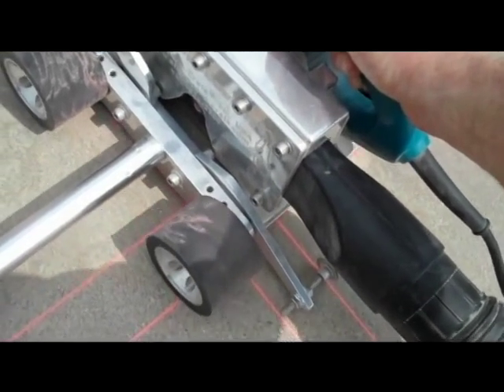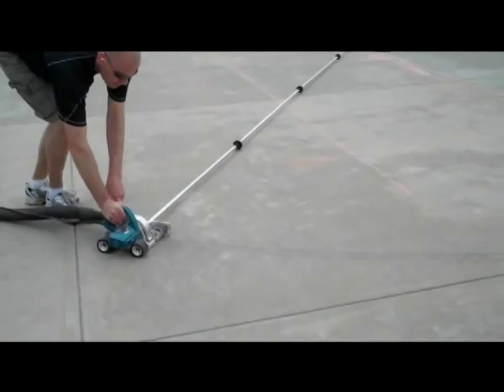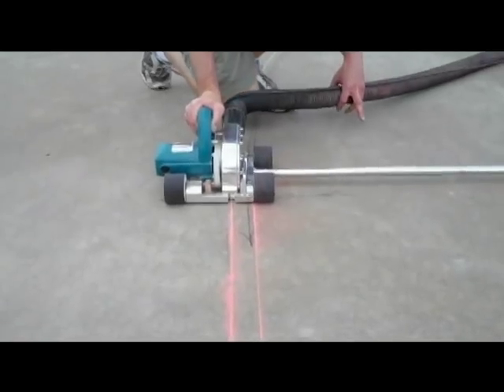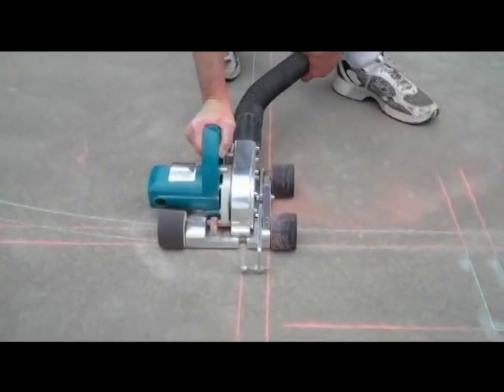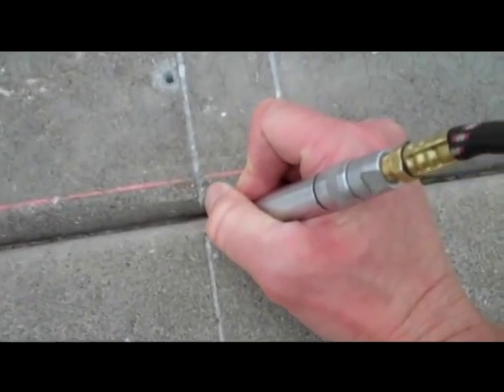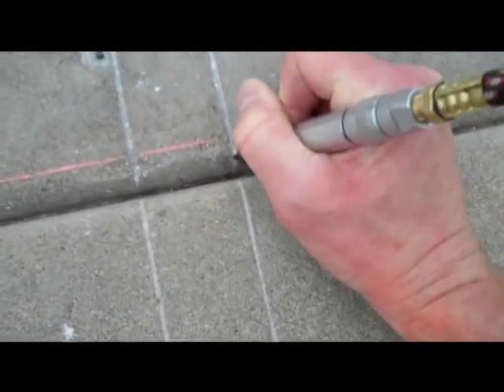Step 4. Cut your lines using the Mongoose. Start with the free-throw arc, being sure to stop short of the three-point lines so that they will blend in when you cut the three-point lines. Be sure to clean up the lines you've just cut using the Wasp concrete engraver.